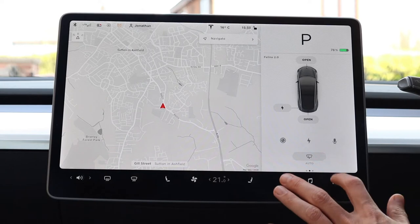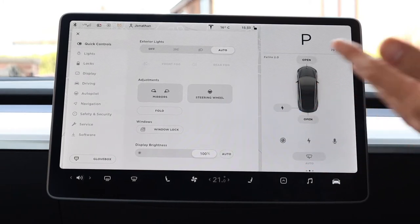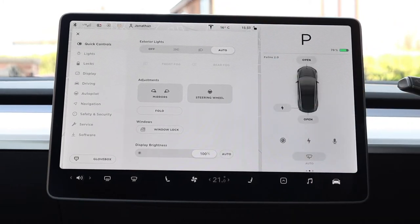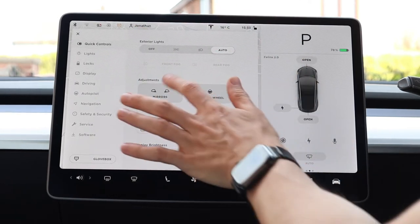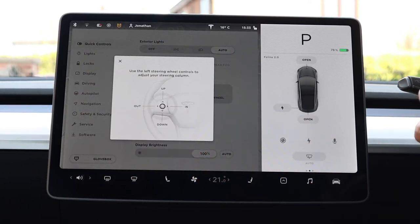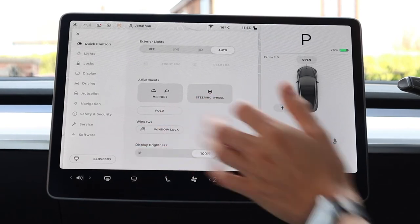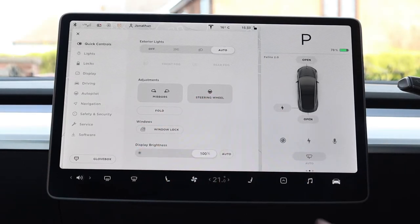Finally we have the car icon, which brings up the rest of the options for the car. Quick controls covers things Tesla think you want to access quickly: lights — I leave on auto — and you can adjust your mirrors and steering wheel using the scroll wheels on the steering wheel, with changes saved to your profile. You can fold the mirrors here, lock the windows, and I'd normally have display brightness set to auto but for the video I've put it at 100%.